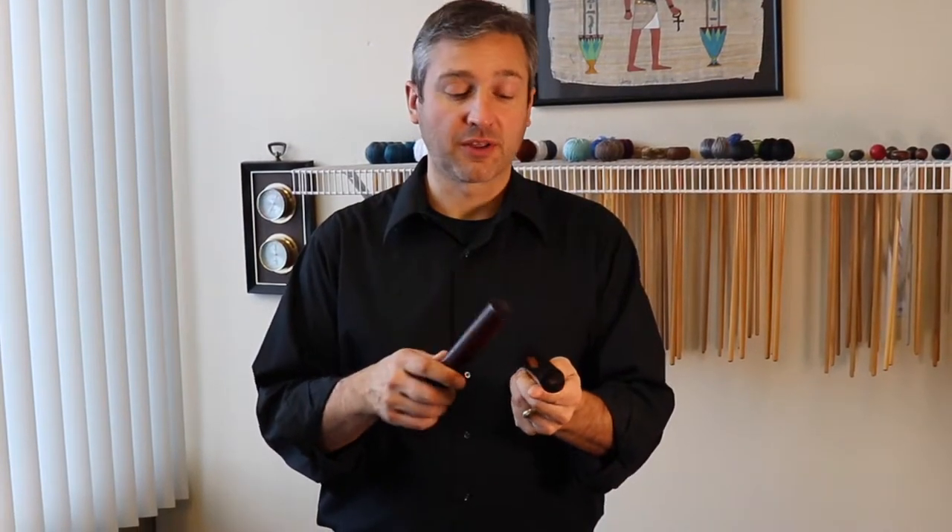Have you ever been given a part that calls for claves? What are claves anyway? Well, claves are two short hardwood sticks, oftentimes made of rosewood, that are struck together against one another.